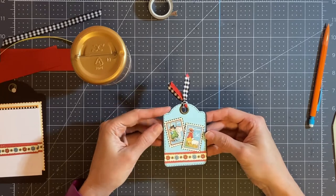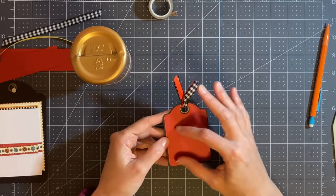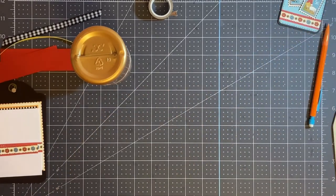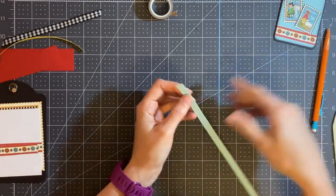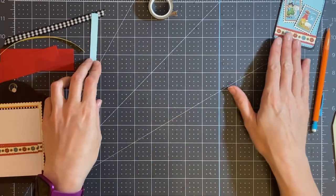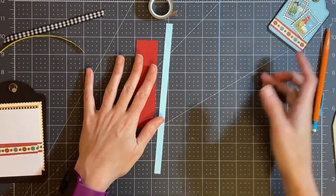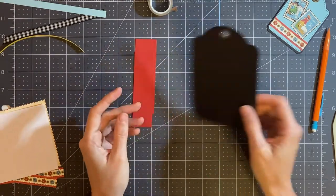This is what the finished tag looks like — it has faux stitching all around the front and back. If you want to make a journaling spot, you can add lines with stamping or just leave it plain. We're going to set this aside and assemble the larger tag. One other thing you'll need for the larger tag is another piece of cardstock or decorative paper, a three-eighth inch piece cut at eight and a half inches. I've coordinated my colors for the front and back so they match.